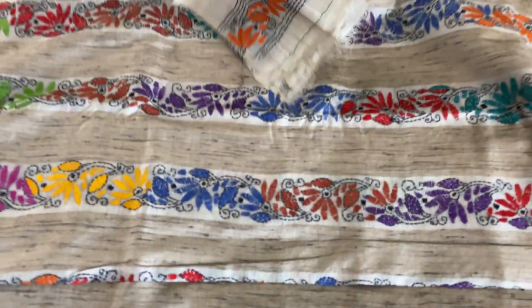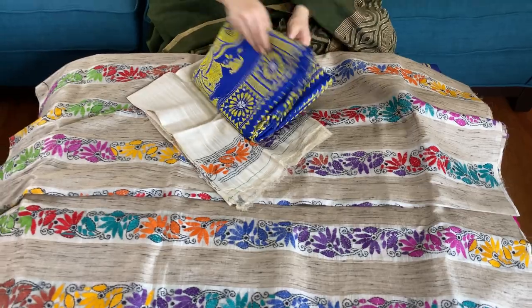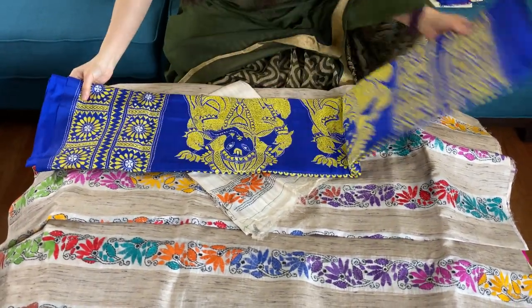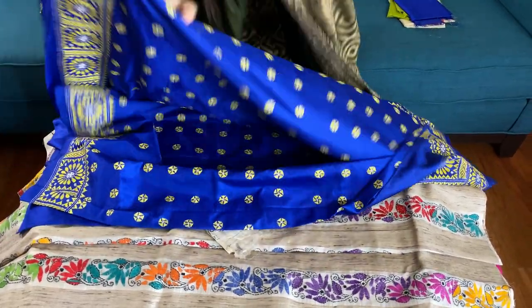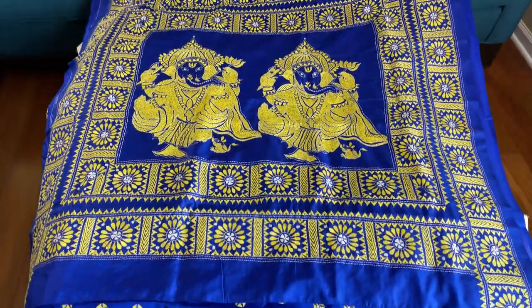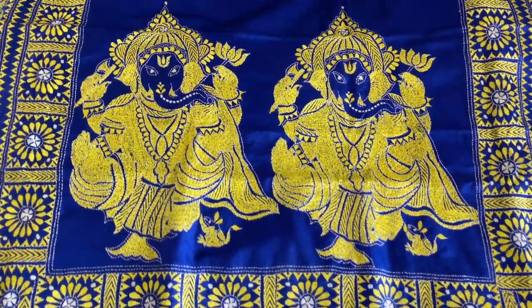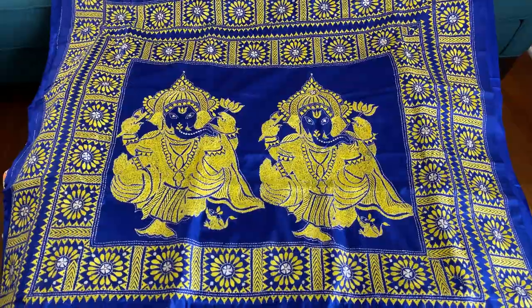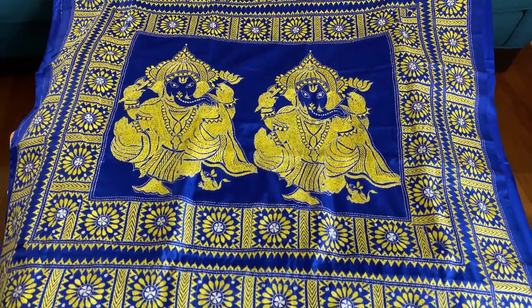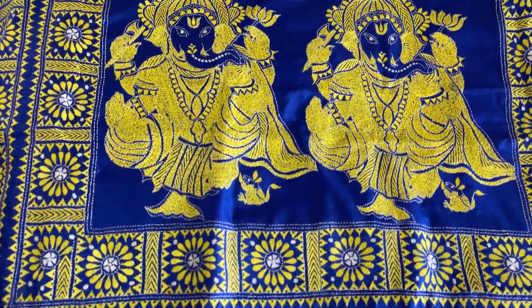This is the fourth saree — it has an interesting design. Look at this pallu: it has a Ganesh motif on royal blue with a yellow contrast. It's a very vibrant combination and the material is 100% pure silk. It is also hand-embroidered — please look at the work; each of these sarees has very neat embroidery.